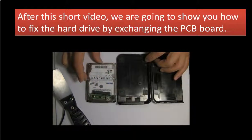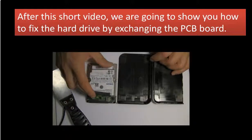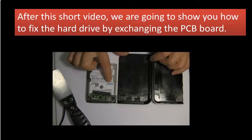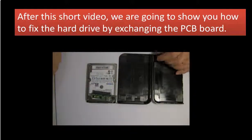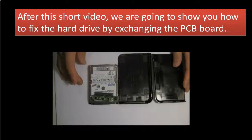That's all. This is the WD 1TB My Passport. Inside is a USB adapter and a Samsung 1TB 3.5-inch hard drive. That's all. Thank you for watching.